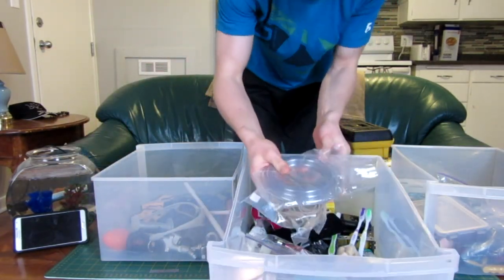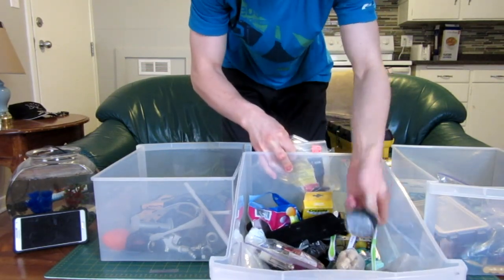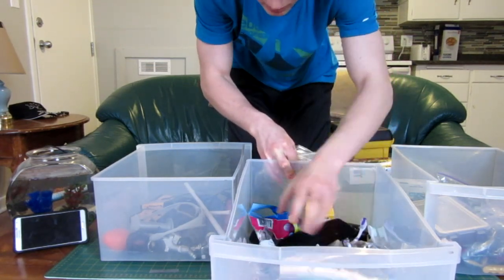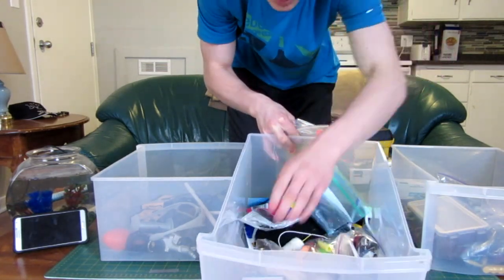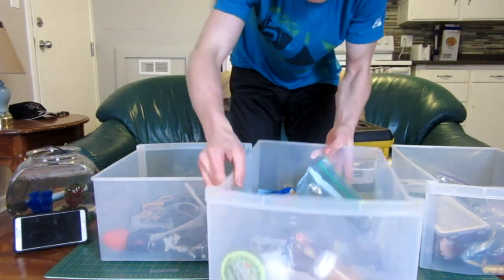This box has more smaller mechanical stuff like hoses, elastics, a pressure gauge, lighters, toothbrushes, washers, string, balloons, clothespins, nerf bullets, pens, popsicle sticks, different things like that.